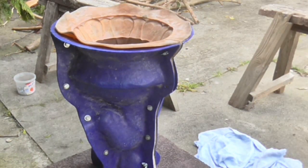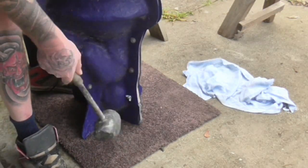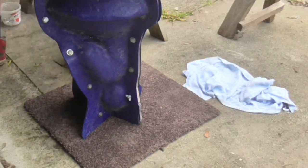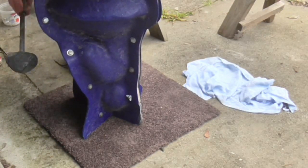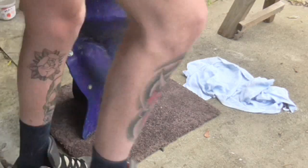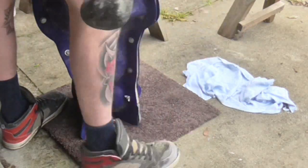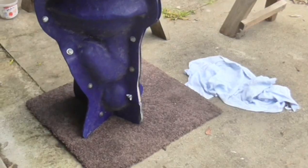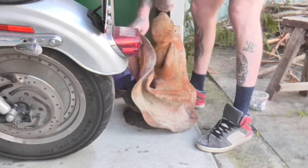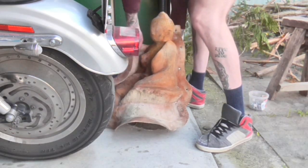Get your rubber mallet and start tapping the mould on all sides, especially the parts where it's very detailed. This helps a lot with getting air bubbles away from the surface — you'll actually see them rise right to the top. Air bubbles on the surface give it a real ugly finish with pits and holes, so you want to eliminate them as much as possible.